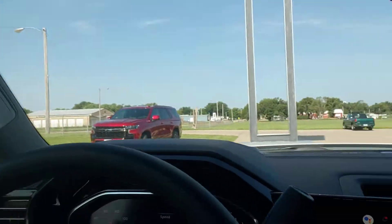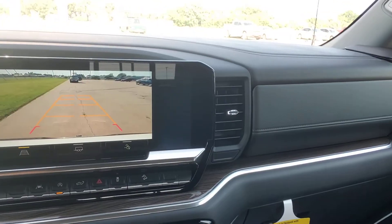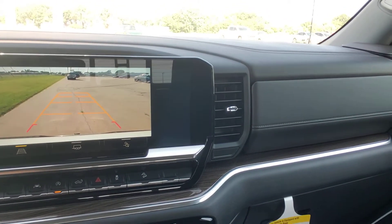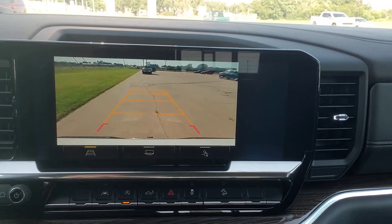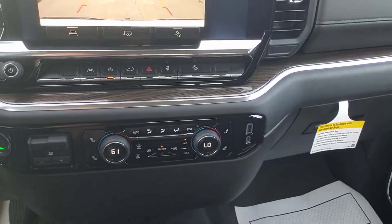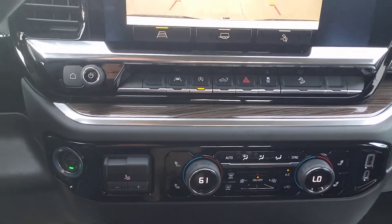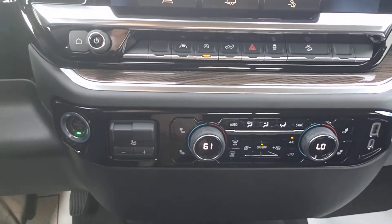Nice cloth interior in here, easy to use, easy to see controls. Let's throw her into reverse so you can see this backup camera — huge, huge backup camera. Give a little push and there's your trailer hitch view. Let's go back to the normal backup camera. Lane keep assist — you can shut that annoying auto stop/start off there. Hill descent control there. Integrated trailer brake controller — how about that? They were stingy with that and now we have it.